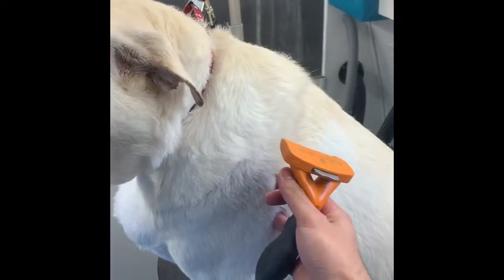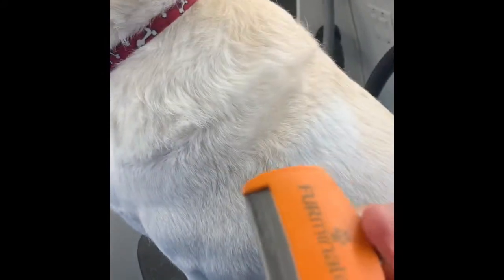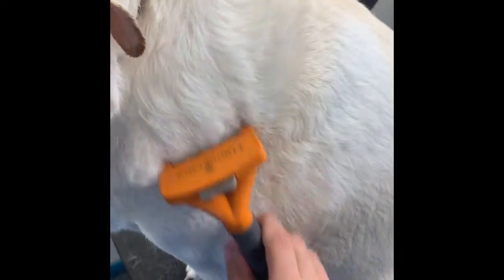Now what you can do is take your Furminator tool. This one you can click — it pushes out the excess coat. Let the tool do the work, meaning you're not going to press deep into the coat, because remember, you can actually scratch the pet's coat using the Furminator. Just gently and thoroughly go over the areas where you used the curry brush.